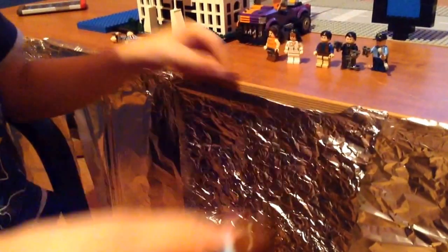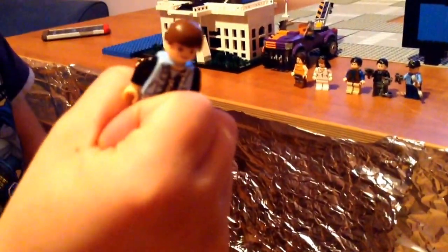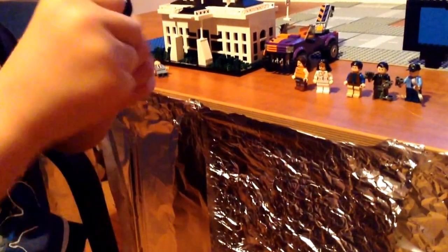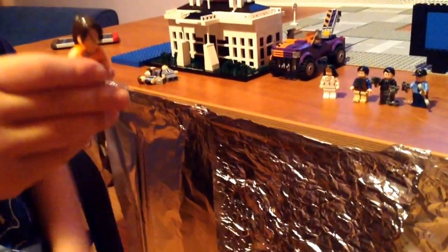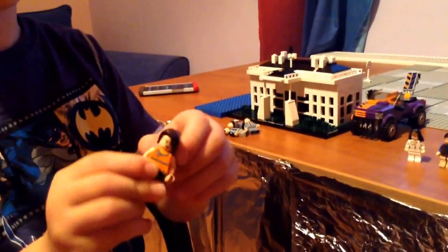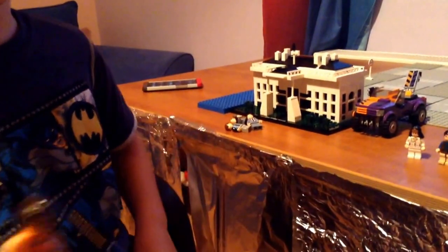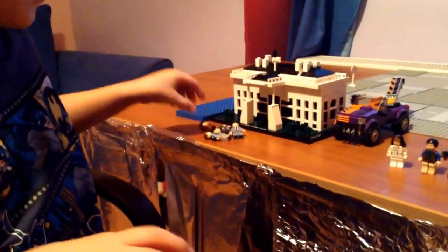Dick Grayson — I made his hair brown instead of black, I don't know why. And a really weird-looking Barbara from Batman and Robin, the movie. It's a costume again.